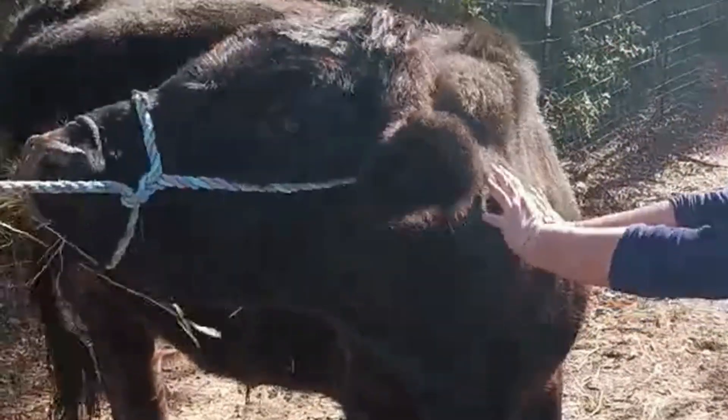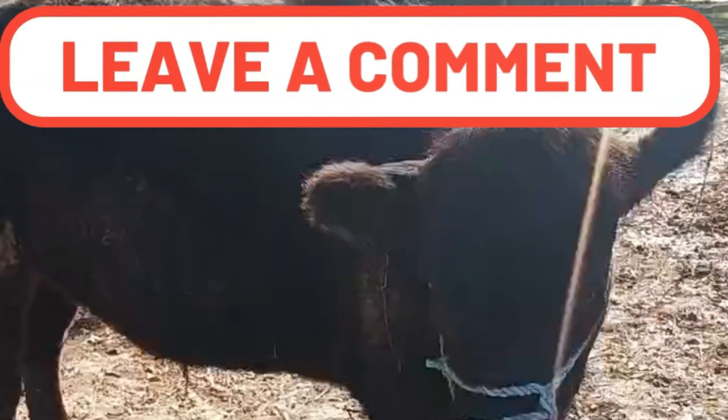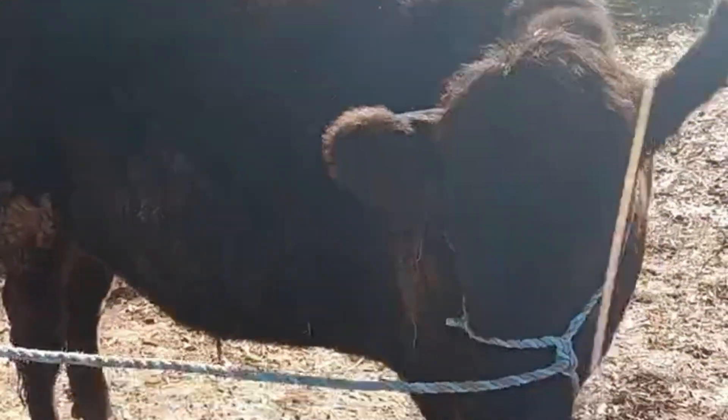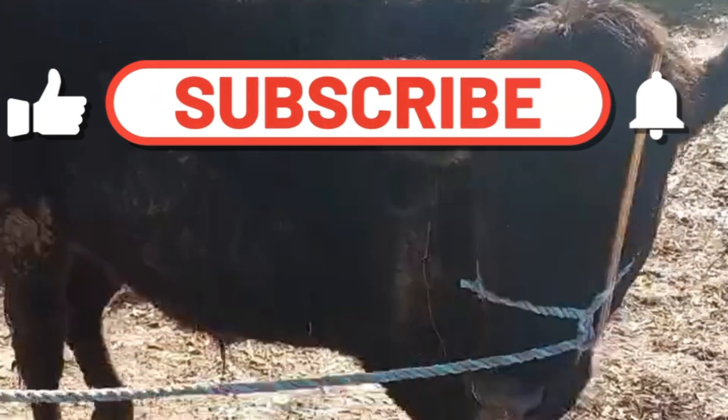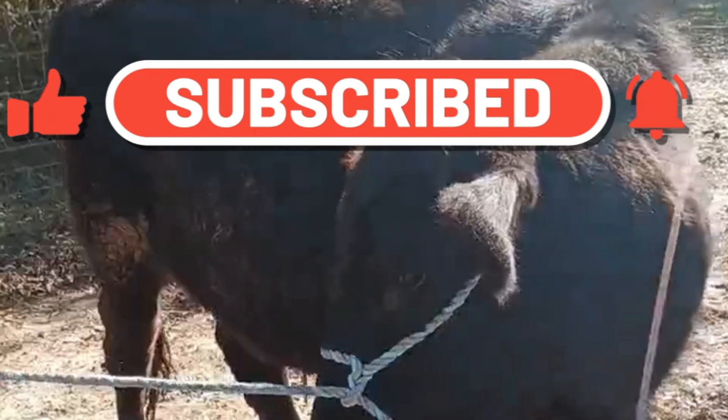If you guys like this video, make sure you give it a thumbs up. If you enjoy videos about animal care, gardening, and cooking, make sure you subscribe and turn on your notifications. If you have any questions, don't hesitate to leave a comment and ask. Thanks for joining us today — bye!